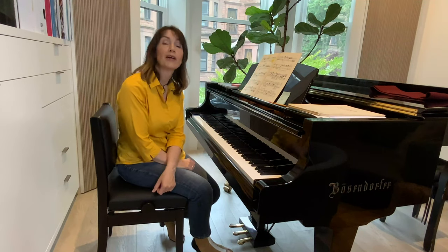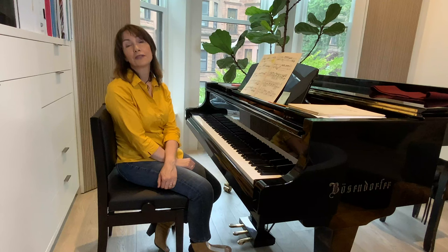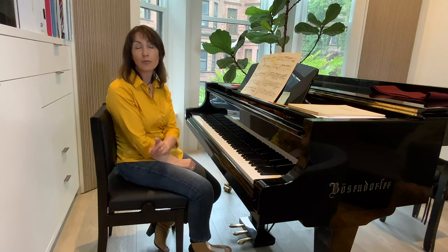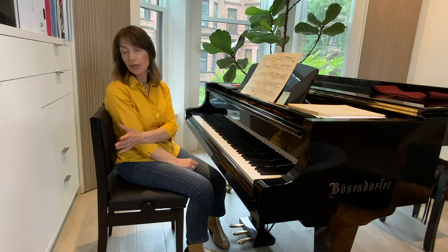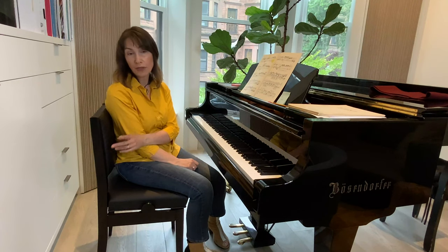Hi everyone, that was a little Chopin for you. I felt very relaxed, and I remembered that I have been wanting to make this video for you since I got this chair a few months back now.